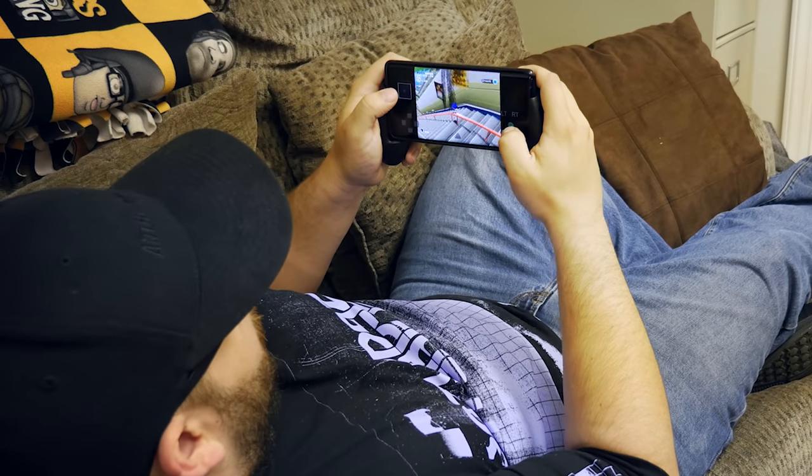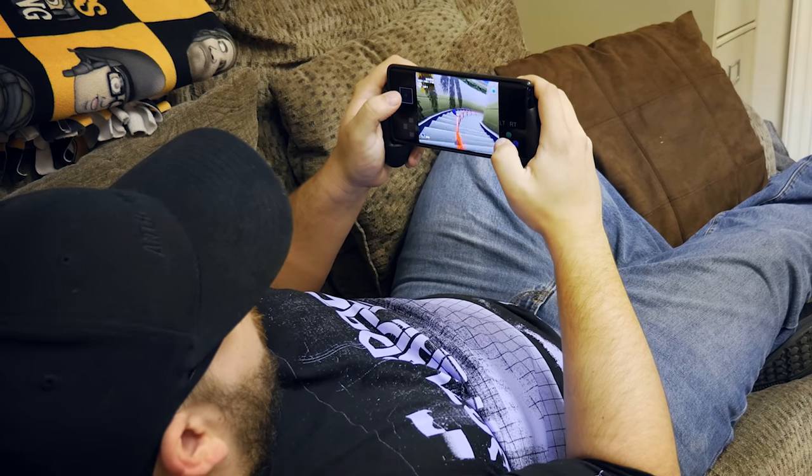It doesn't have a screen so I'm not too concerned about it getting damaged — it's fairly solid. I can just chuck it in my bag, pull it out, and play a quick game on a plane if I want to. These kinds of things can be great for emulators as well. I have my Dreamcast games on there, playing old classics I love, and it makes it much more comfortable and enjoyable. You can have so many games on your phone and this thing helps you play them.